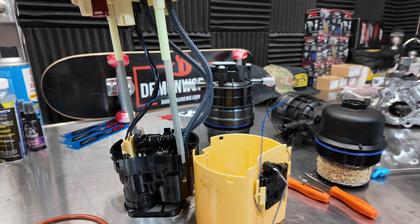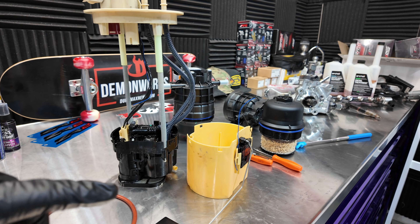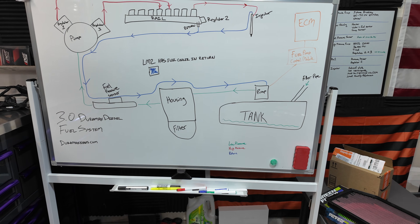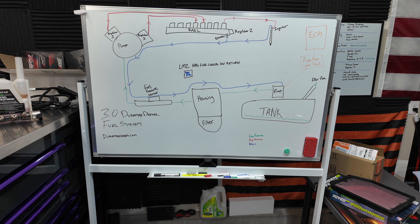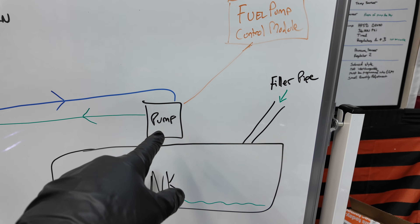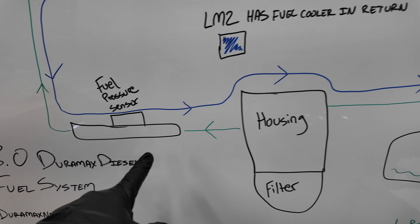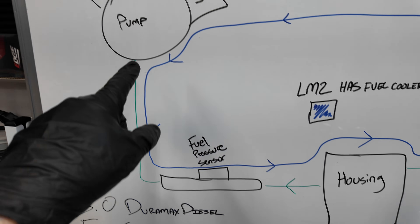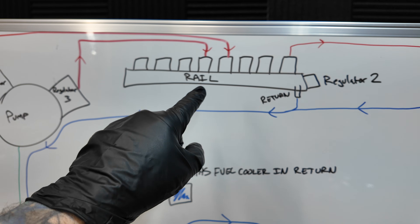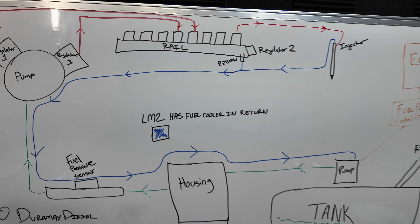We're going to start off with the fuel pump that's actually in the tank. Many people don't know, but there is a fuel pump inside the fuel tank. So you have the tank, the fuel pump pumps the fuel out to the housing, the housing goes through a fuel pressure sensor — that's where you get your reading — and that feeds the high pressure fuel pump, which feeds the rail, which then feeds the injector, and then the fuel is returned back into the tank.